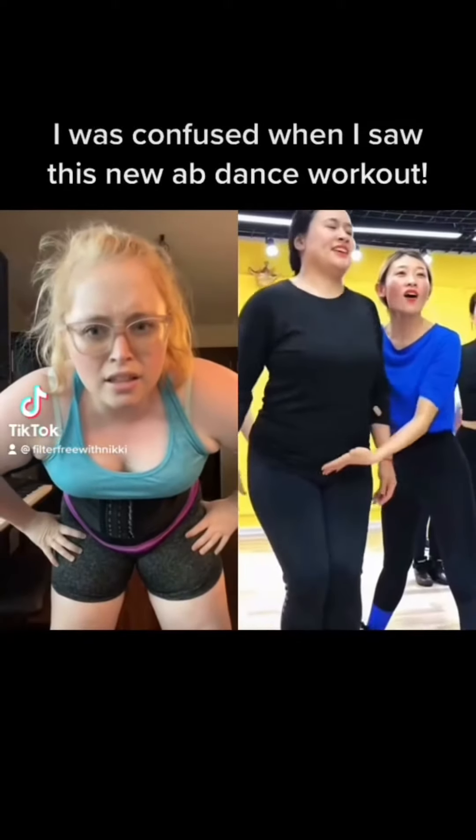Hey y'all, I decided to string together a few of my really silly TikTok videos, so here they are for you. They're my fitness TikToks, so enjoy, watch, subscribe, and share. Thank you so much. I was confused when I saw this new app dance workout.